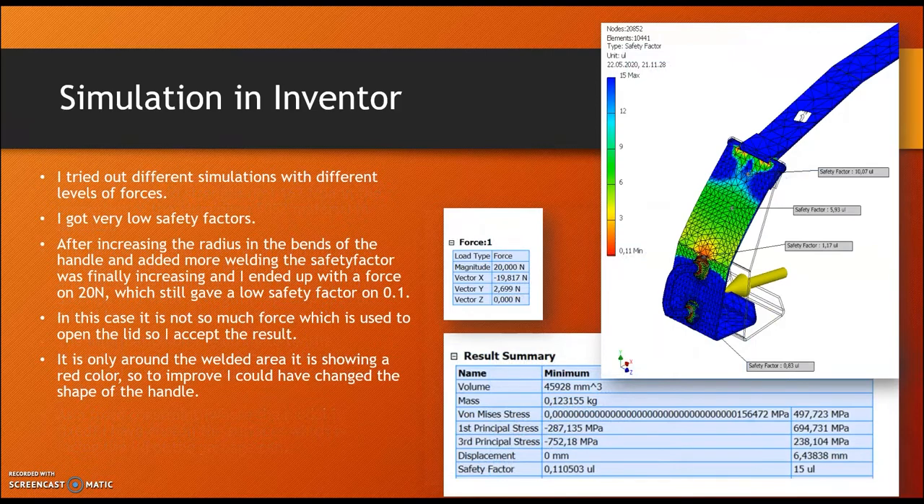I tried out different simulations with different levels of forces and initially got very low safety factors. After increasing the radii in the bends of the handle and adding more welding, the safety factor improved. I ended up with a force of 20 newtons, which still gave a low safety factor of 0.1. However, in practice not much force is used to open the lid, so I accepted the result. The red color only appears around the welded area. To improve this further, I could have changed the shape of the handle.